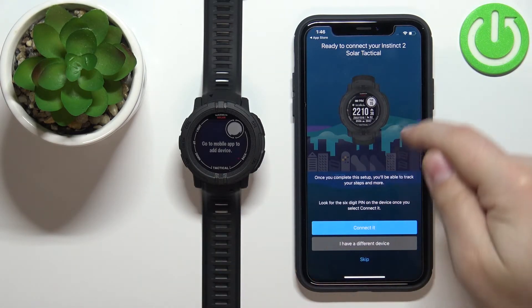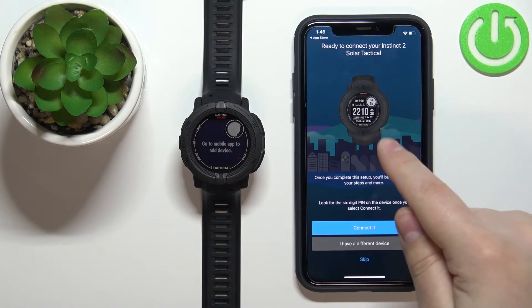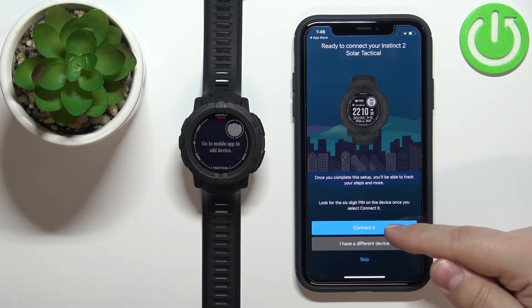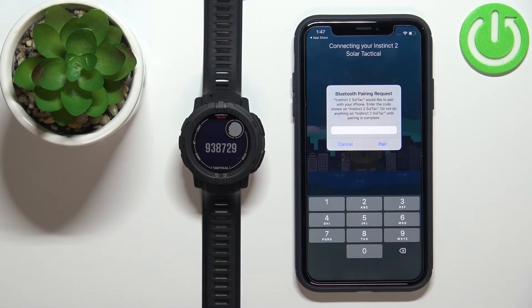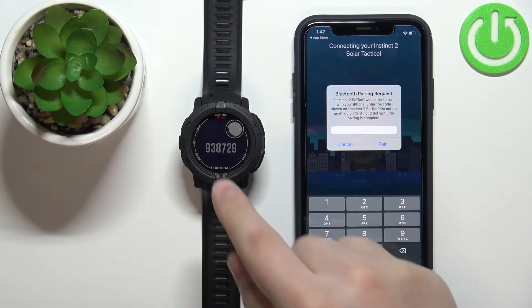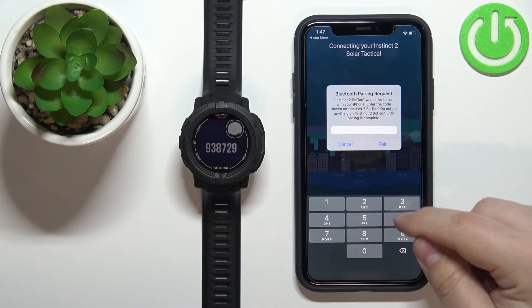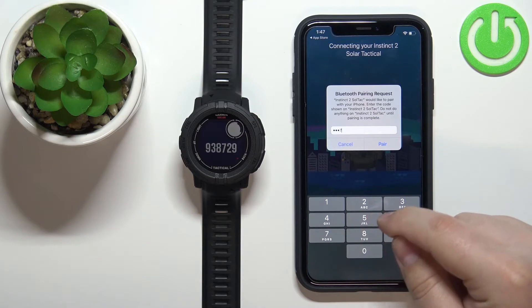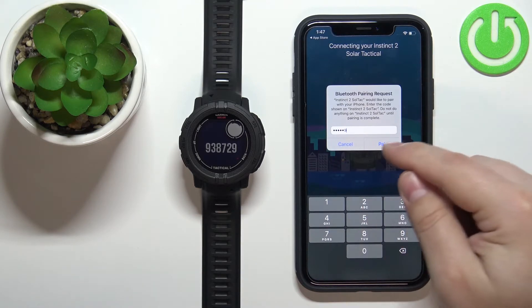The app should automatically detect your Instinct 2 Solar. Tap on the Connect button. You'll then need to enter the code shown on your watch — for example, 938729 — and then tap Pair.